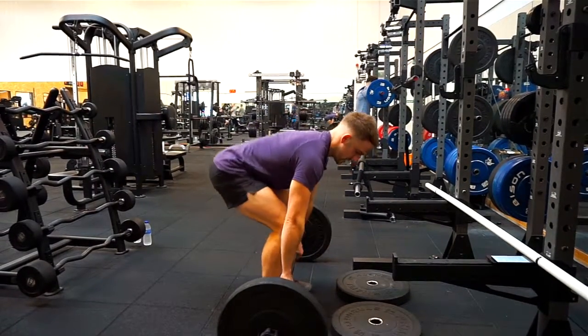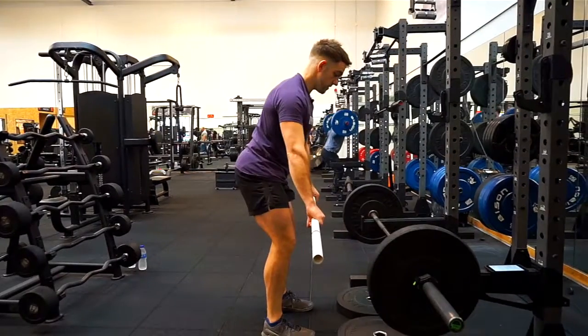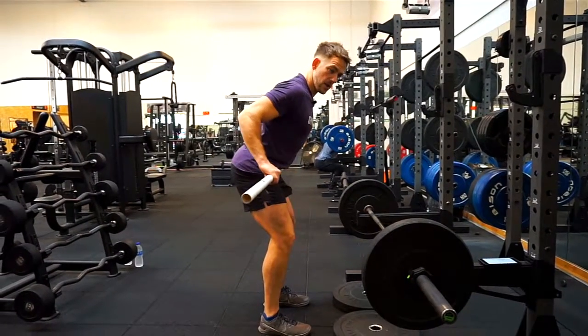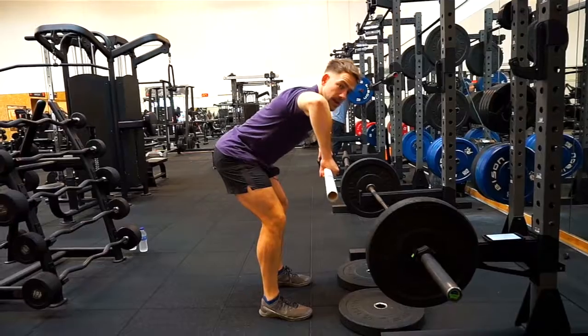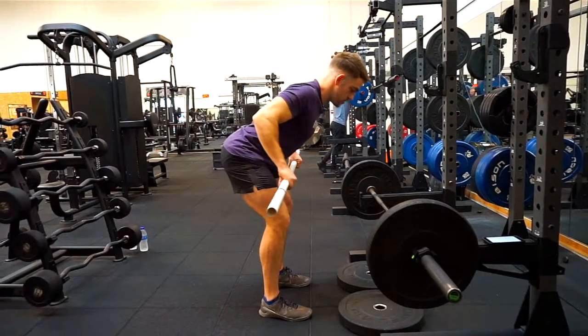If you do have enough flexibility and you can get into the position, great — you can do it from the floor. Another issue I've seen is people standing too upright and rowing to the belly button; from the side you can see I can't get my lats activated enough to make the movement effective. Another thing I see is the elbows flaring too much, which takes it away from the lats. In this movement we want to be using the lats to hold a good position.